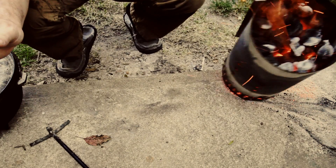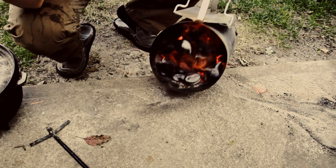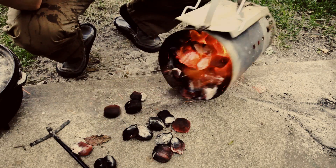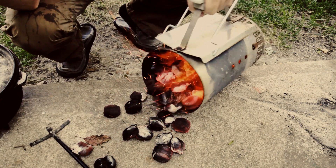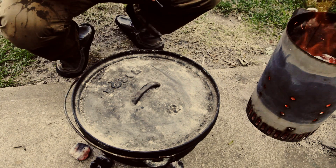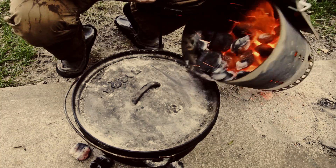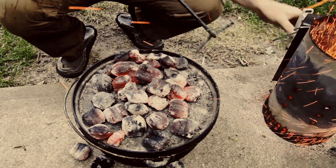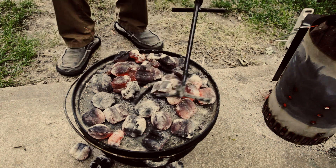I'm going to put down some coals — these are some hot coals. With a Dutch oven, you want to put less coals on the bottom and more coals on top. So I'm just going to put a few down on the bottom. We'll place our Dutch oven on top. It's got legs on it that keeps it elevated off of there, and now we'll put some coals on top. More of your heat needs to come from the top, that's why I'm putting more coals on top.